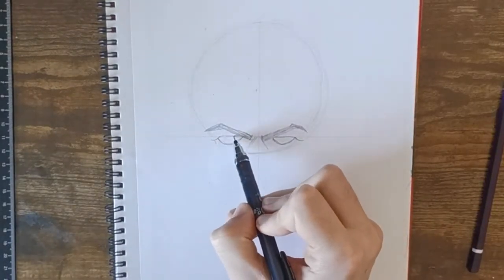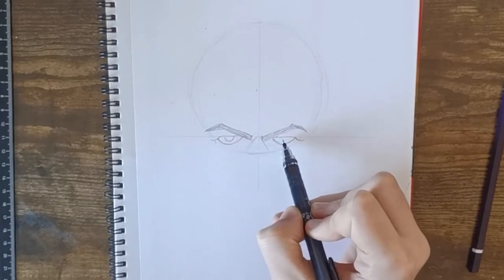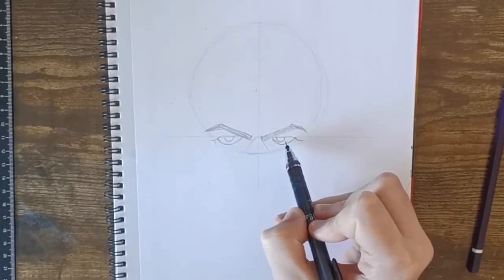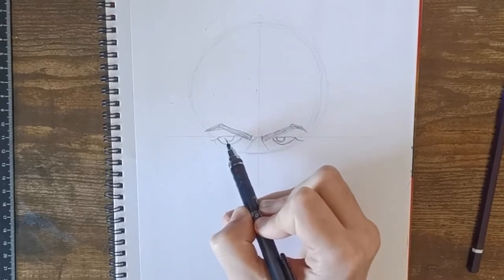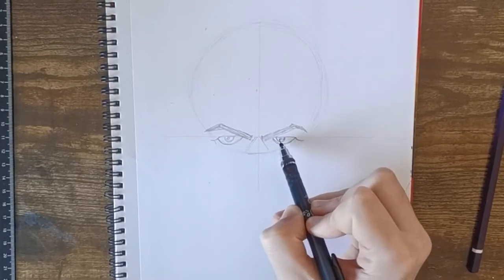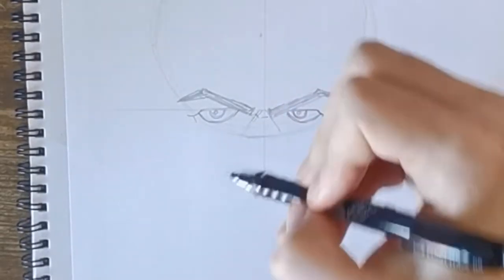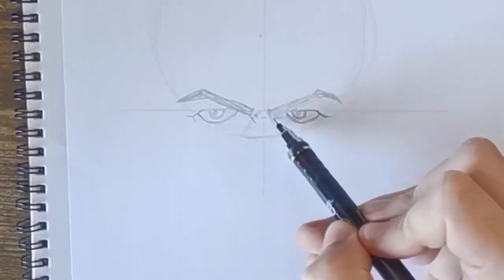Add in the iris on both sides — I think I've done that one a little close. Then add some texture lines in the middle of the eyebrows — little creases.